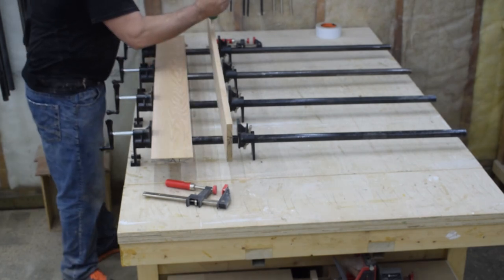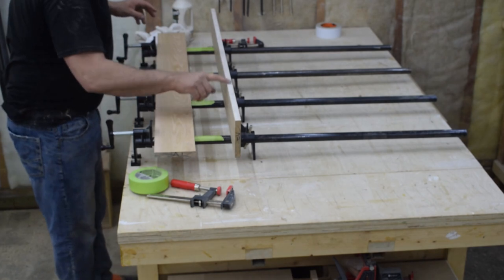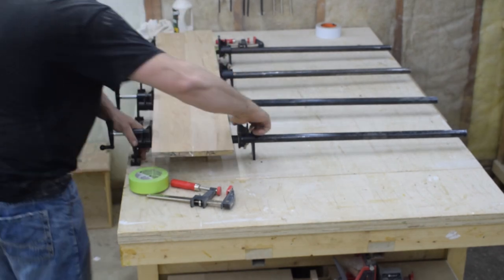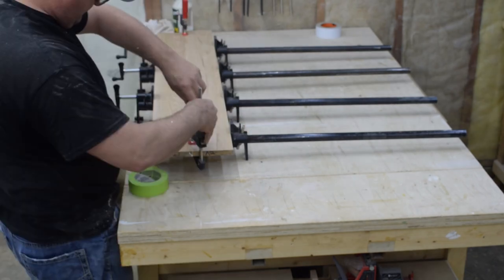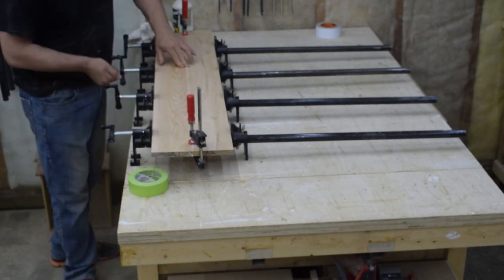The first thing I do is start to glue up some panels. I have one large panel consisting of four boards to glue up. I opt to glue them together in sections of two to help keep them square and flat. So with a liberal amount of glue and moderate clamping pressure, I glue both of these panels together.